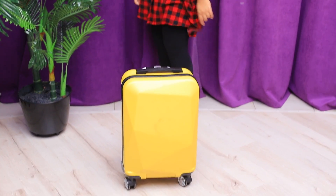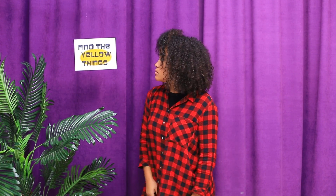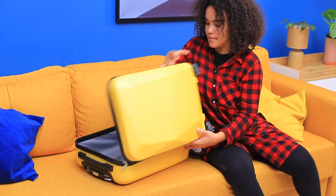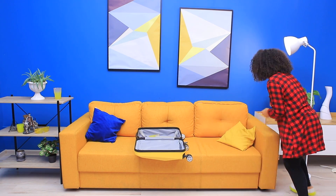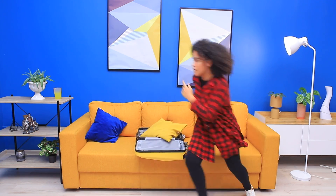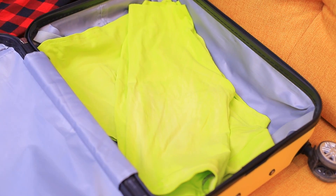A new task is waiting for Jessica in a yellow case! Collect all the yellow things in the room — your time starts now! Jessica puts everything that fits into the bag. She only has 30 seconds! Phew! She did it! But what's her prize? A yellow doll costume!